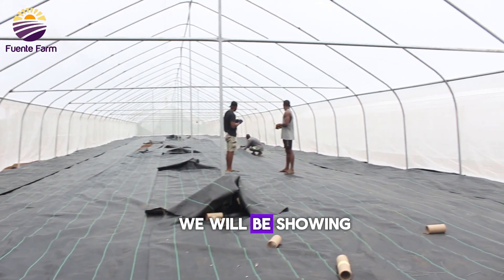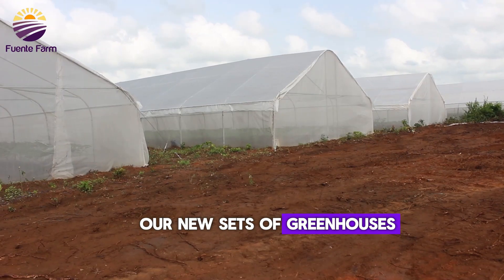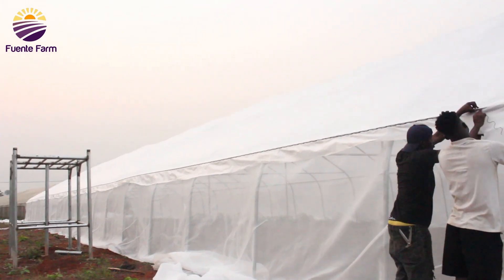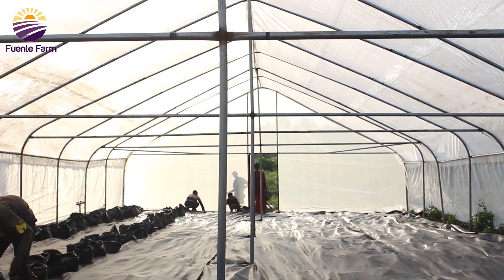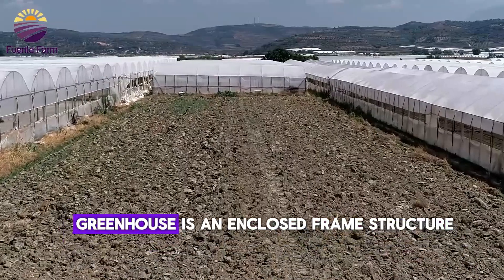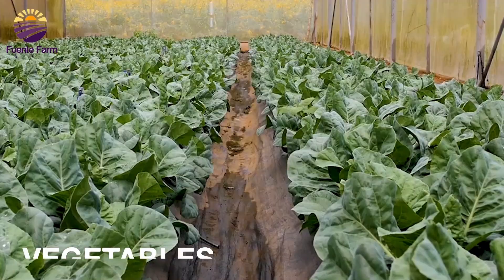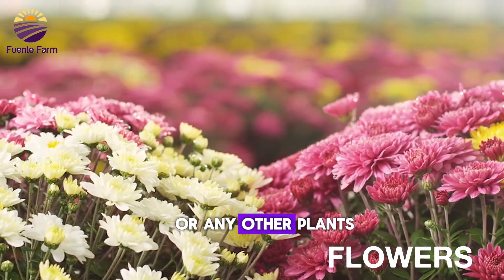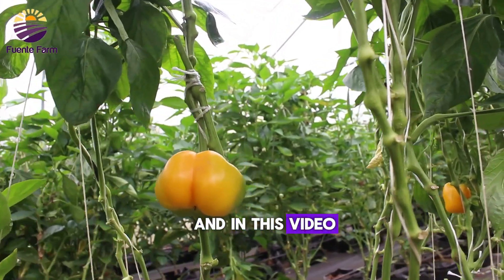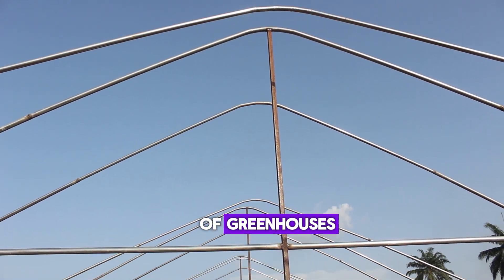In today's video we will be showing you the amazing journey of how we constructed our new sets of greenhouses from scratch to where they are now. A greenhouse is an enclosed frame structure used for the production of fruits, vegetables, flowers or any other plants that require special conditions of temperature. We'll be showing you the step-by-step process of how we constructed these new sets of greenhouses.